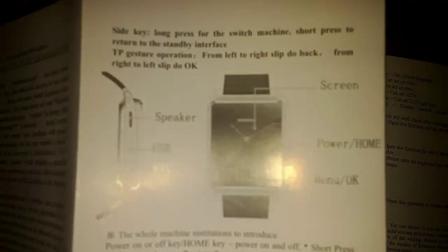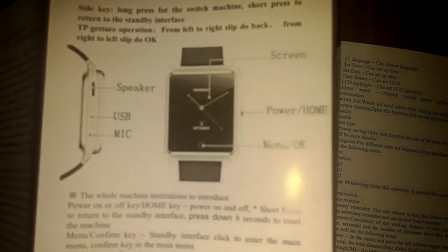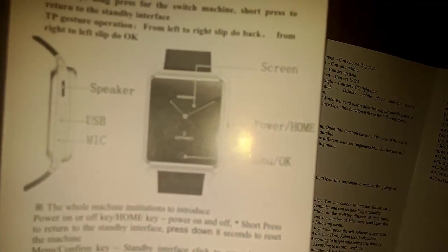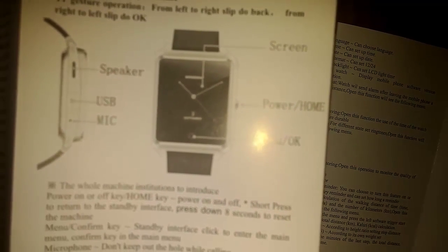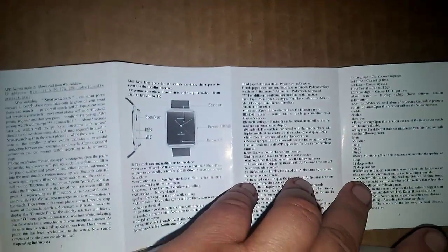It's on the bottom part of the page. You can also do a direct web address if you type that all in, if you can't get that to work, then download it. And over here it talks about — you can see where it says speaker, mic, USB on the side, screen, menu, OK button, and power. Home is the same button on the right-hand side of the watch. Of course it points on the screen, and the other side is in some other language.